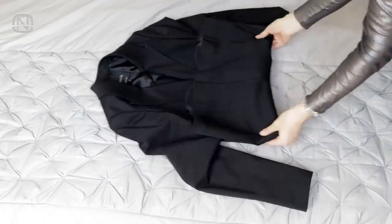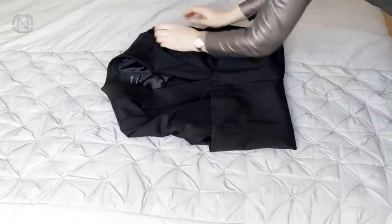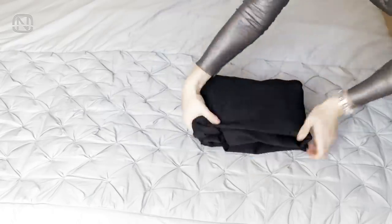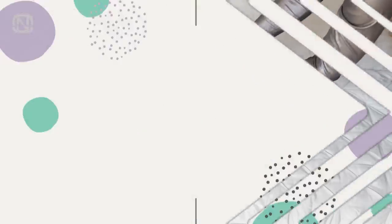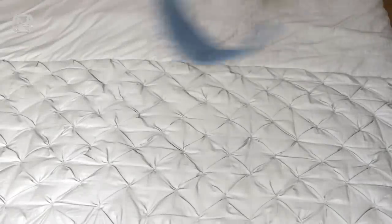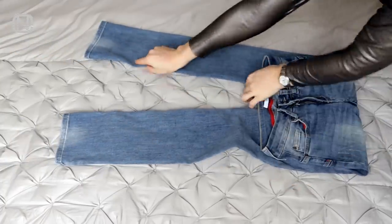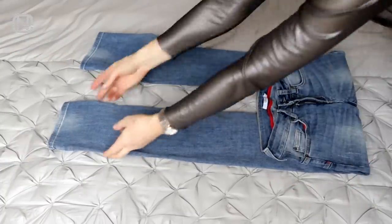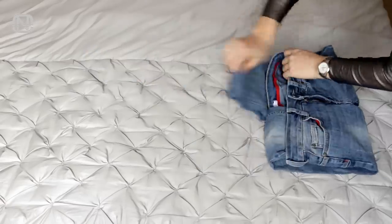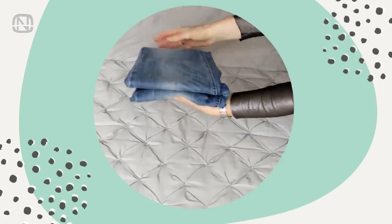By the way, folding a blazer is easy as well. This next method of folding will work for those who store their jeans horizontally. Fold the waist towards the center, wrap up the leg a few times, tuck it inside the waist, and fold everything in half. This neat stack is ready for a shelf.